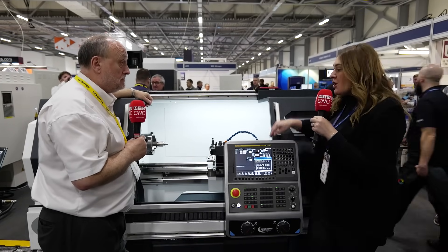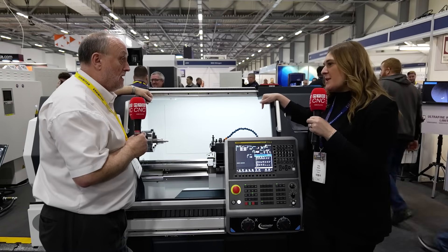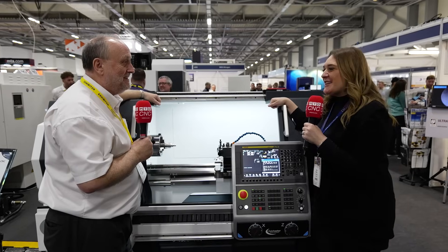This is the first time that this machine has been at Southern Manufacturing, right? This is also the first time we've exhibited at Southern Manufacturing. We've got our showroom up in Elland in West Yorkshire, and we've got MACH coming up in April. We thought it would be a good idea to cover the Southern area as well, so we've already booked for next year. We'll be seeing you next year, Keith. Definitely.